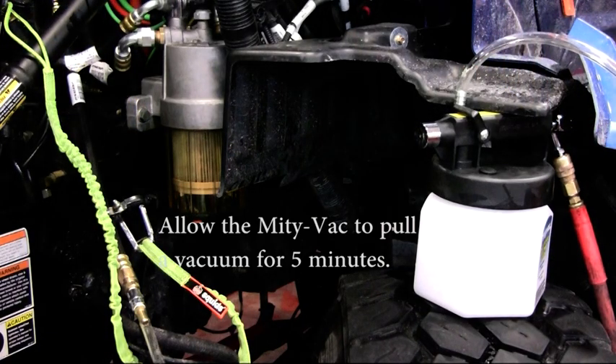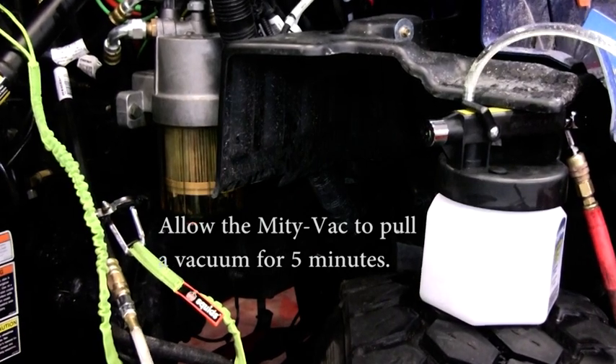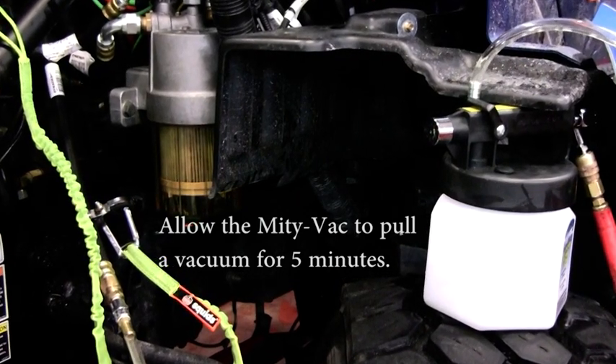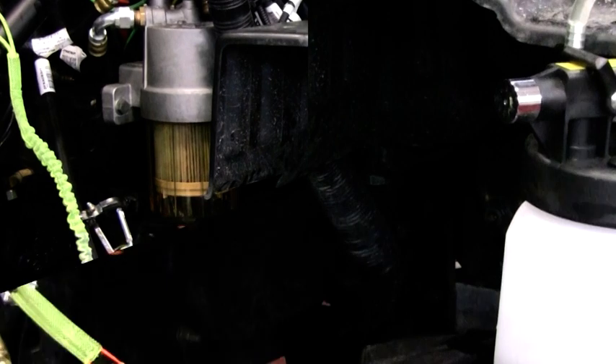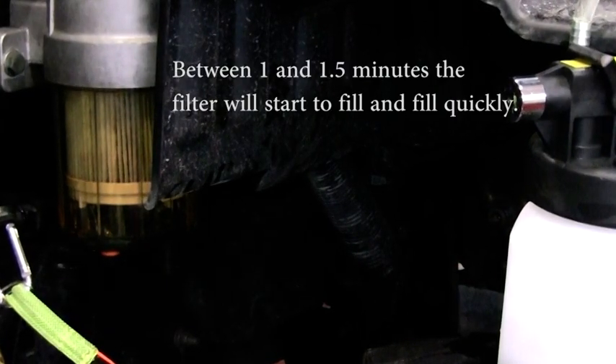Monitor the MightyVac collection canister during the process to prevent overfill. Continue evacuating for five minutes or until the MightyVac canister is full. At about one to one and a half minutes into the process, the primary fuel filter will begin to fill. Once it starts, it will fill quickly. When this happens, it is not an indication that the process is complete. Continue to wait the full five minutes or until the MightyVac canister is full.